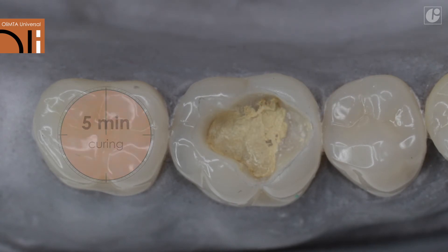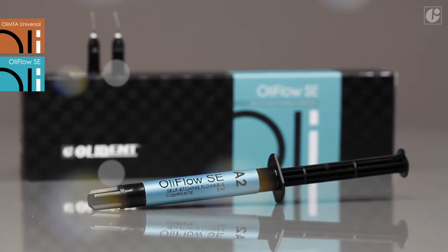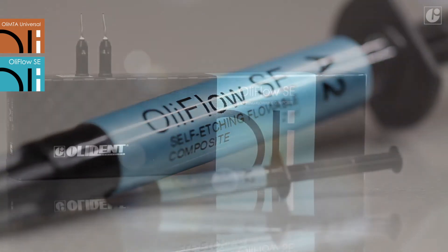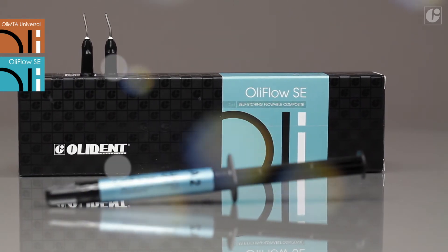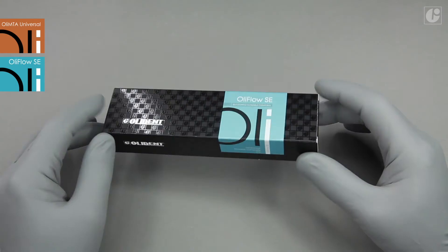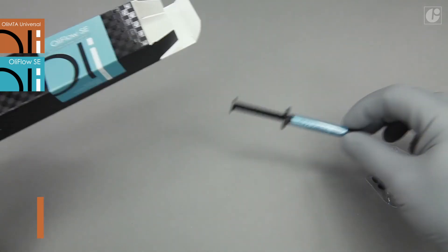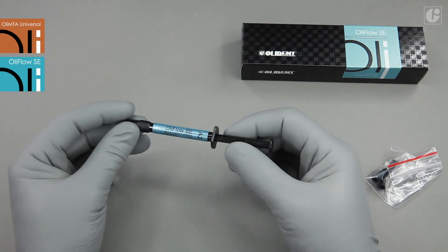After five minutes, you can move on to the next step — for example, covering OliMTA Universal with a flowable composite material. OliFlow SE will be used to reduce the duration of the procedure. It is a self-edging and self-adhesing flowable composite material that significantly improves everyday work. OliFlow SE packaging contains a two milliliter syringe and safe tip application tips.